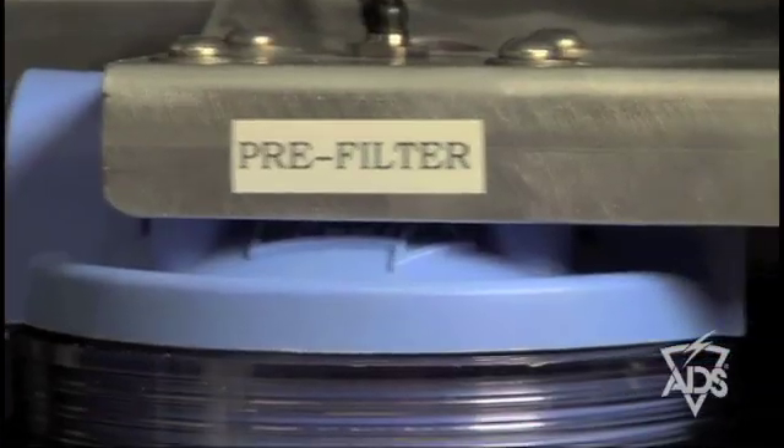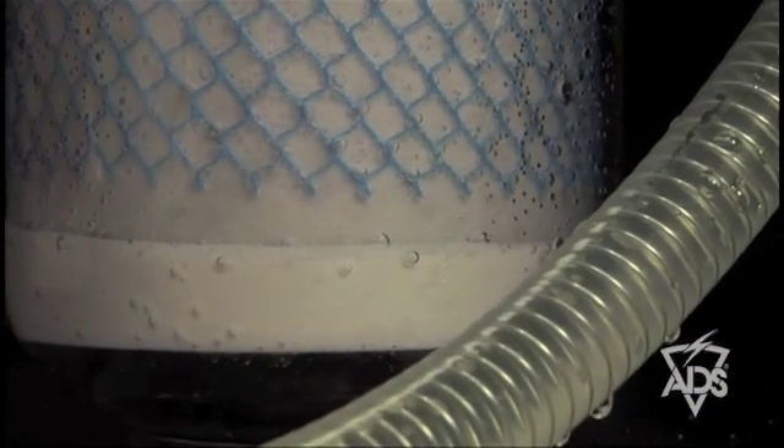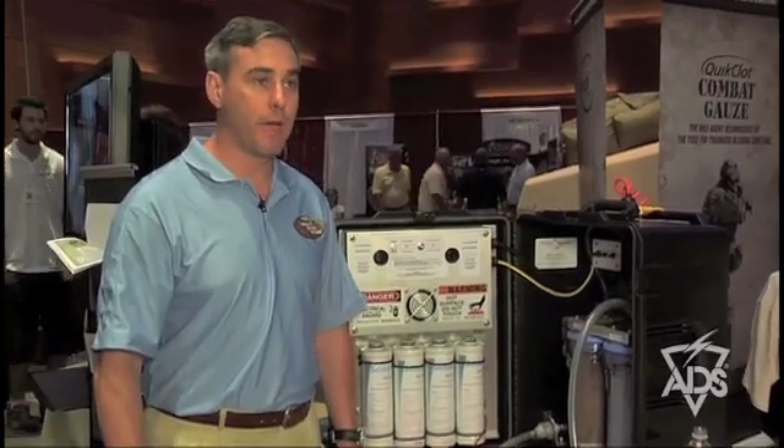The first filter will take out chlorine taste. It'll take out large particles as you can see, and then the main filter is the one that takes out the smaller particles — the bacteria and the viruses.